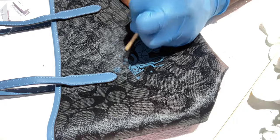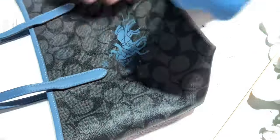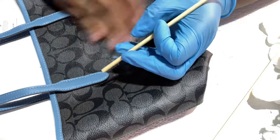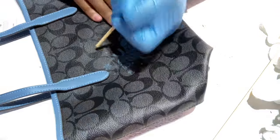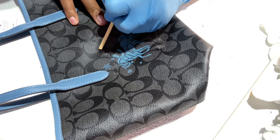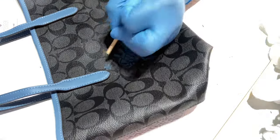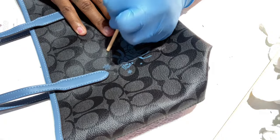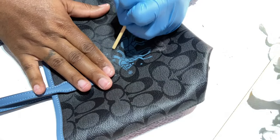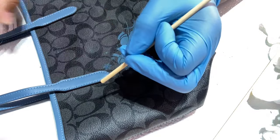You see how it doesn't even really show when you just take it off. So you just do what you feel is best for you and your handbags — your life, you know, nobody tells you what to do. This is actually fun. My son draws and I used to draw and be creative, but I haven't designed anything in a long time. This is making me want to design my own bag.